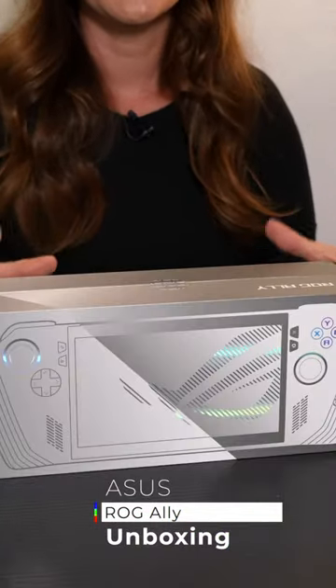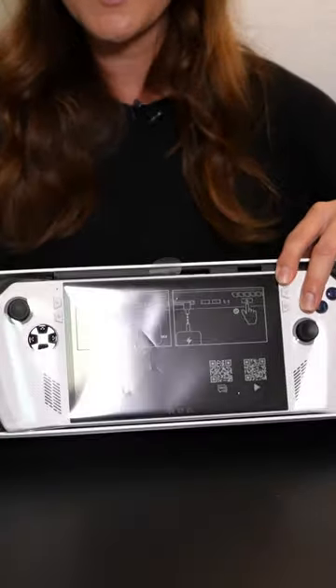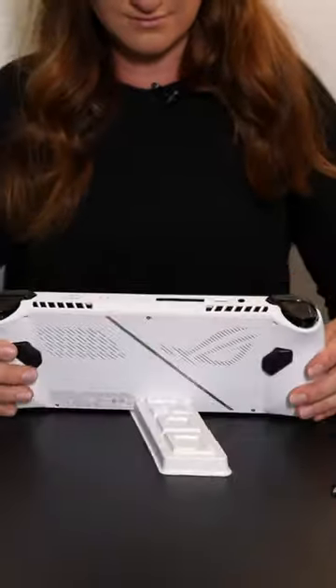Let's unbox the all-new Asus ROG Ally. This is a true handheld Windows 11 gaming device, and it does have AMD's brand new Ryzen Z1 series.